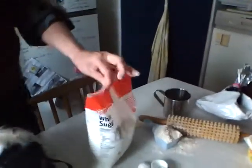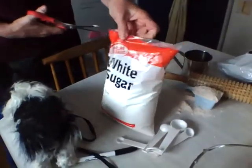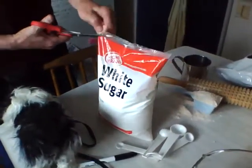One half cup of sugar. You use the home blend — you won't have to pay as much. Oops. Don't be so clumsy, Mr. Assistant.